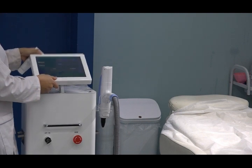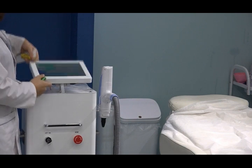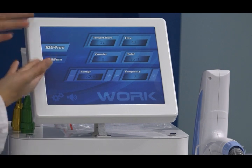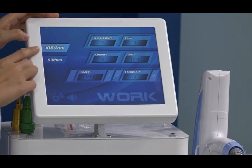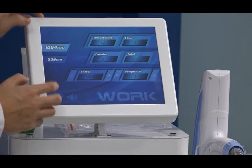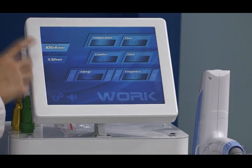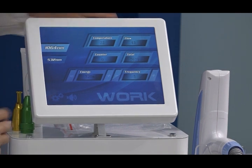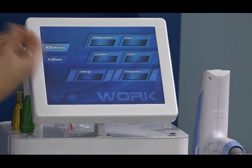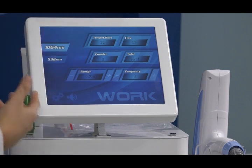The screen is rotatable — you can rotate it like this. Let's introduce the interface. You can see we have two wavelengths: 1064 nanometer and 532 nanometer. Now we are using the carbon peeling head, so we choose the first one. The temperature display shows room temperature — there is a monitor inside to test whether the room temperature is suitable for the machine to work.